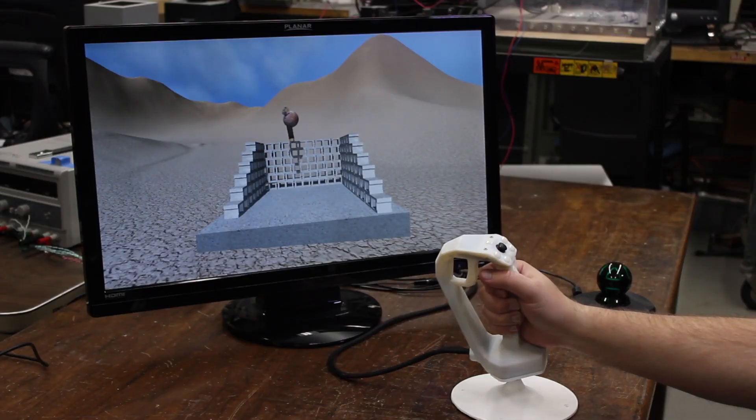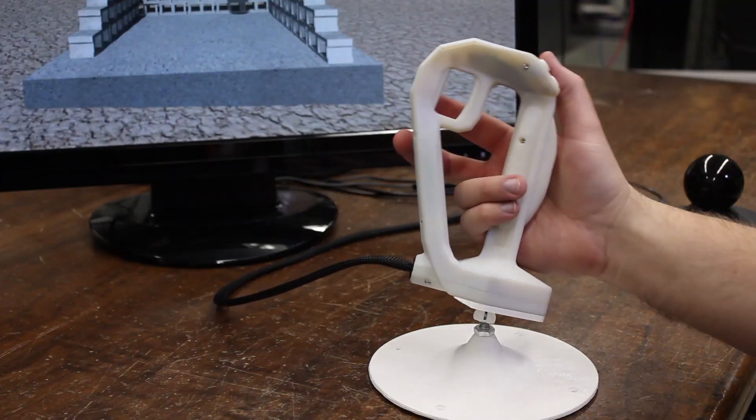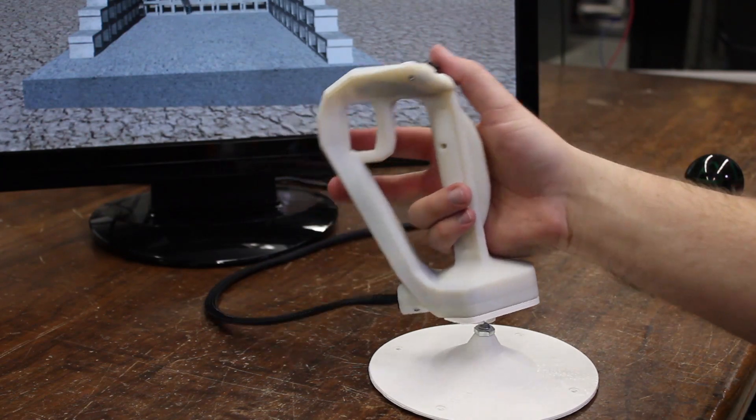Here's an example of using our device connected to a table mount, working as a joystick for a flight sim.